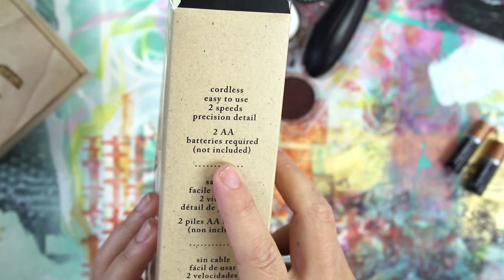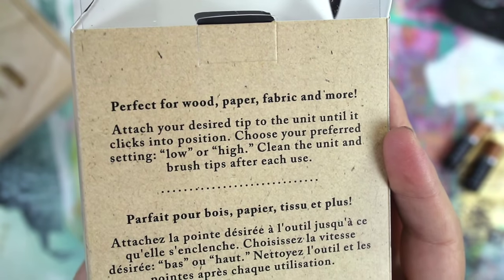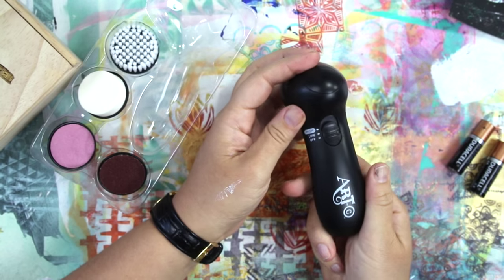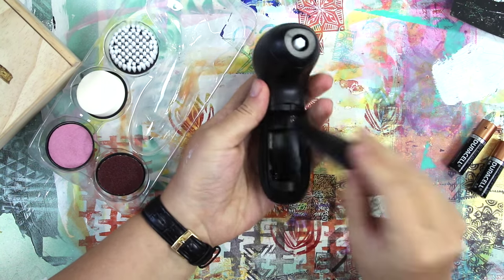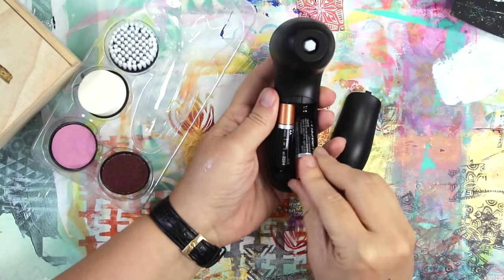There it is in its package — I'm taking it out. I did read on the box that two double-A batteries were required. I do often read the box just to make sure I know the basics before I start to play with it. The first thing of course is to unload it, check it out, and finding the battery compartment was pretty easy — it reminds me of a TV remote, so nothing hard there.